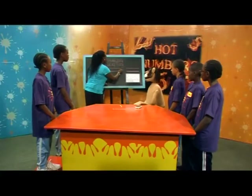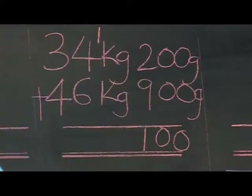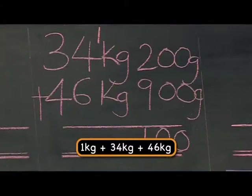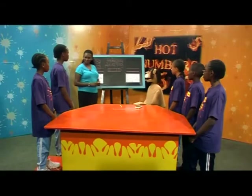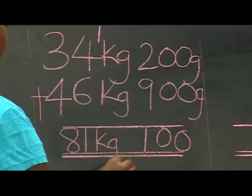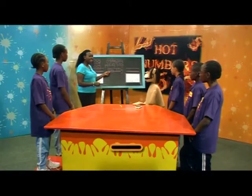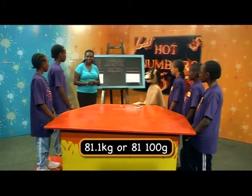Very good. We write one hundred and carry one. Then we add one plus thirty-four and forty-six. What does that give us? Eighty-one kilograms. So our final answer is eighty-one kilograms, one hundred grams. Very good — which can also be written as 81.1 kilograms or 81,100 grams.